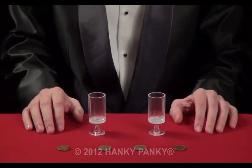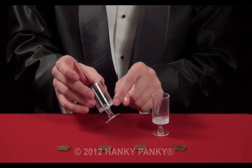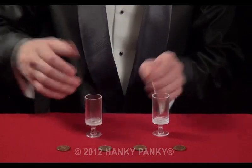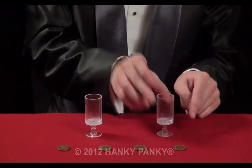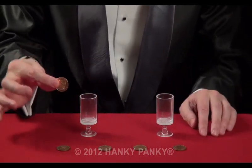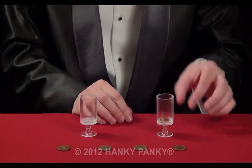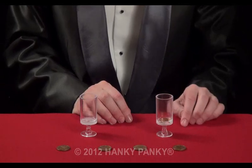Now these cups have a special secret feature: hidden lines — secret lines which you can feel. We point them both in the same direction, so the secret lines are here on this side and here pointing the same way. We also need four coins, and we need a fifth coin, which we hide secretly inside this cup.